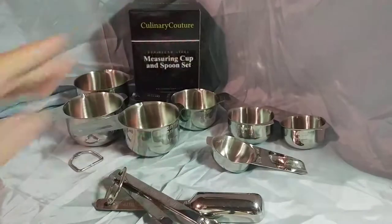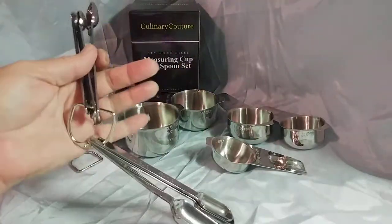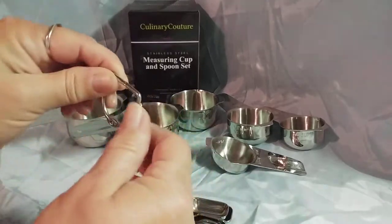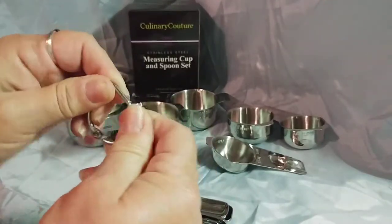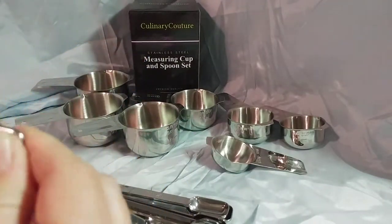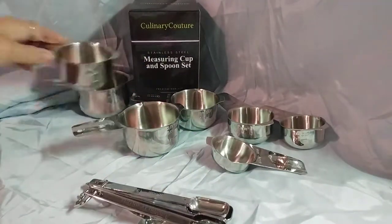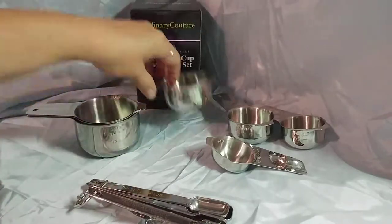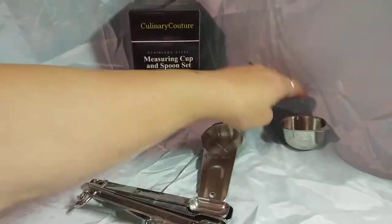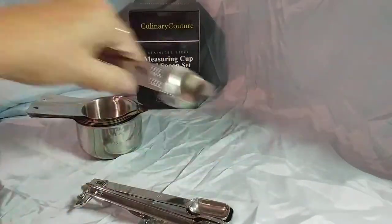So there are seven measuring cups and six measuring spoons in the set. The measuring cups also come with one of the clips to hang them on, or they all neatly stack together and only take up as much room as the one cup.